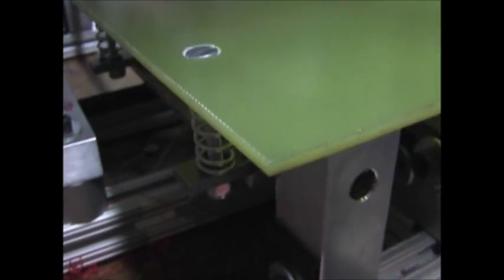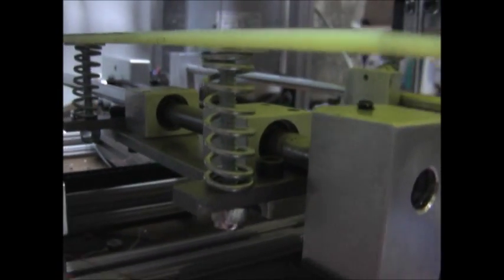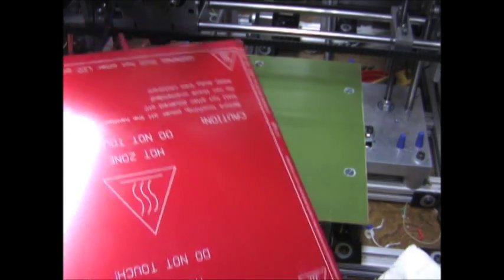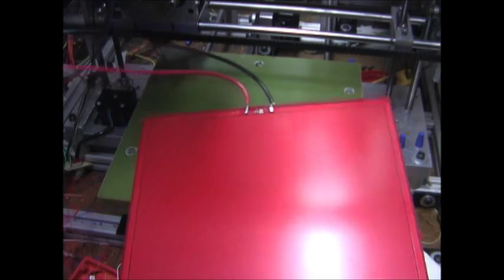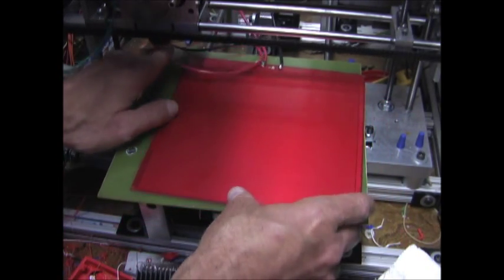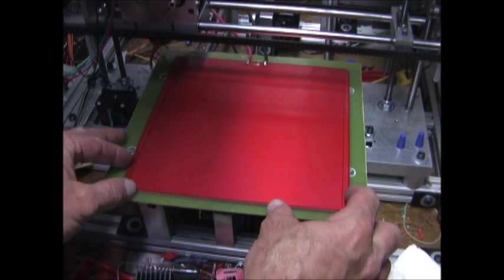I've countersunk the screws for the plate and have the spring standoffs to allow for some expansion. I'm going to put the heat bed on upside down with the element up so it'll be closer to my glass bed and heat up faster.